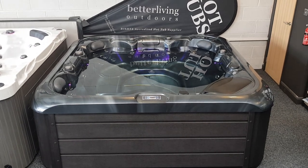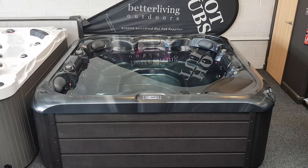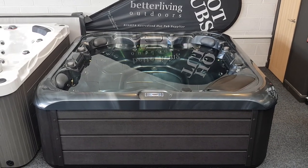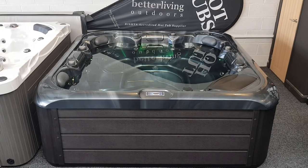Hi, I'm Geoff from Better Living Outdoors and today I'd like to talk to you about our Tuscany hot tub. The Tuscany tends to be our go-to spa if your access is a little bit limited, as it's a little shallower than some of the other models in our range.